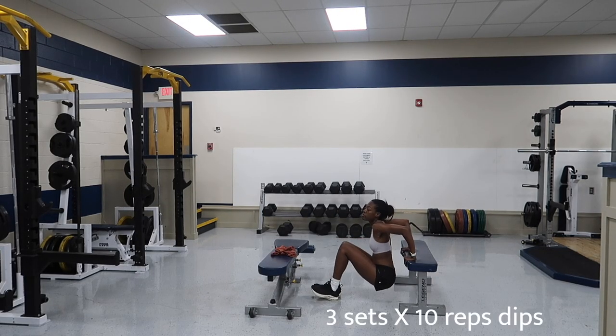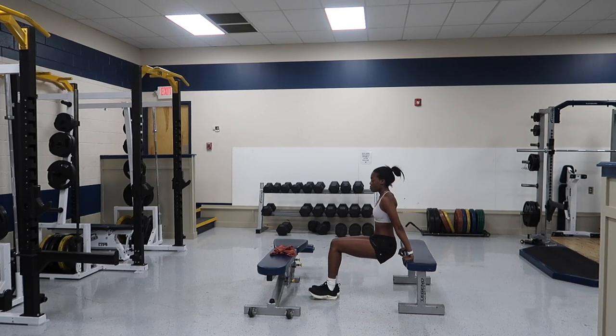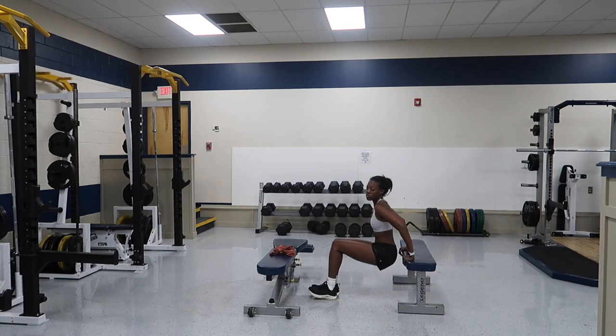Now we're going to get into some good old dips. I did these all the time back in the day during gymnastics, so I'm very accustomed to these.